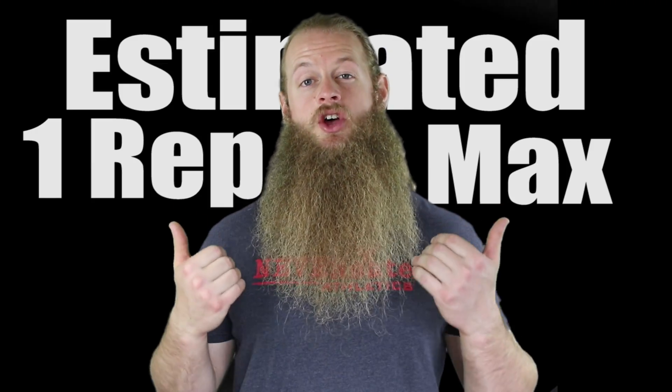In this video I'm going to answer the question: are estimated 1-rep maxes useful? I'll cut right to it — yes they are, and I'm going to explain to you how I use estimated 1-rep maxes to guide my training.